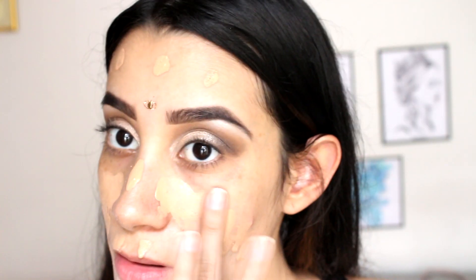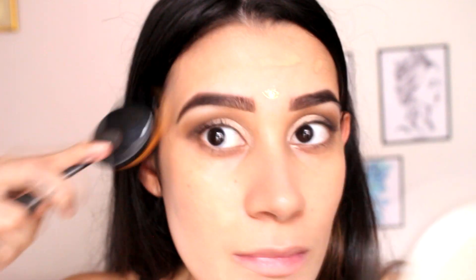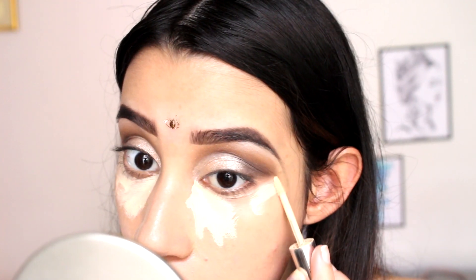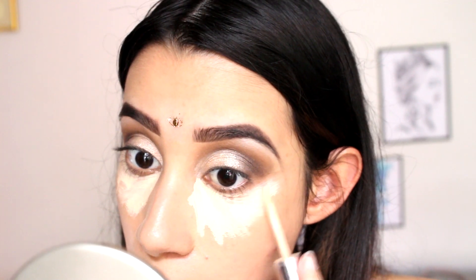Estoy poniendo la base después de hacer mis ojos. Con esta brocha oval me gusta muchísimo difuminar la base cuando quiero que tenga mayor cobertura, porque la esponjita me da una cobertura más natural, pero esta sí me la deja súper, súper como de porcelana. Estoy poniendo corrector muy, muy claro, porque para estos maquillajes de Halloween queremos recrear algo más iluminado.